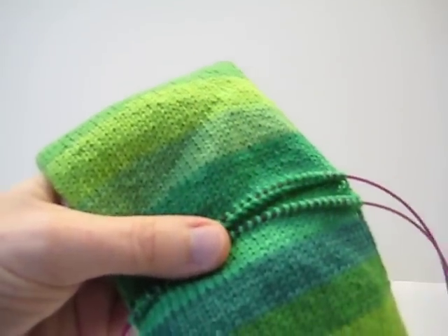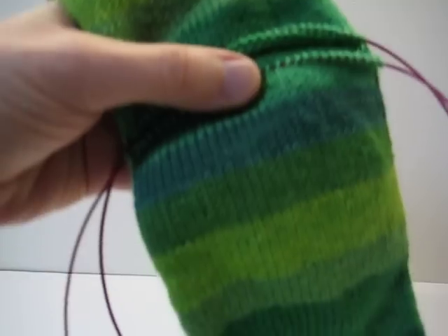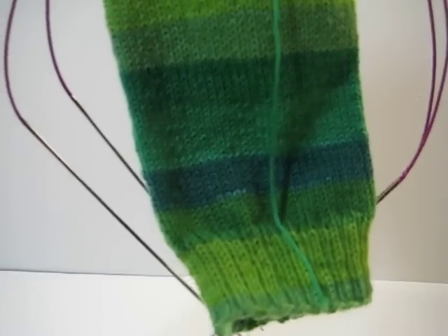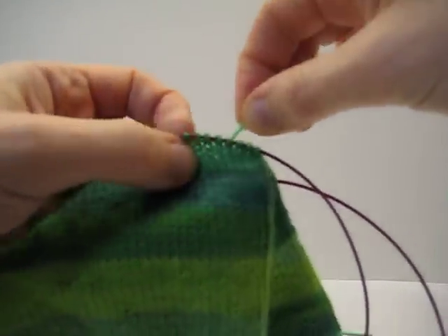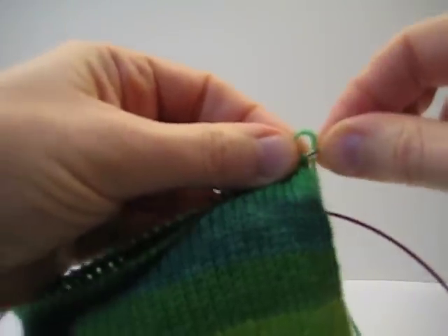Because I want these socks to match — I don't always want them to match, but I would like this pair to match — I want to keep track of how far in I go. I'm just going to use the sock as a measuring stick and make the tail as long as the cuff of the sock. That's going to be where I want to start knitting. I'll just grab one end; I don't think it really matters if you start at the top or the bottom.